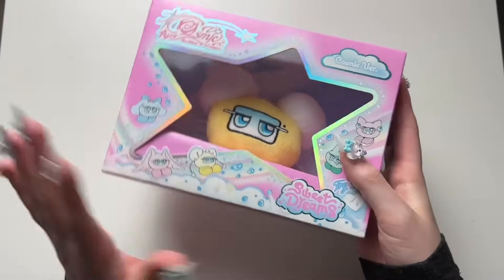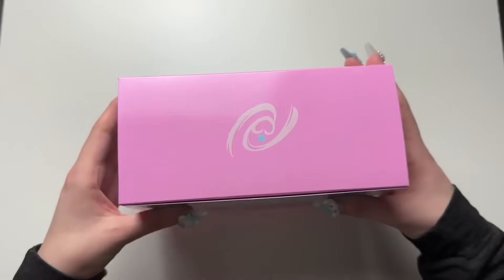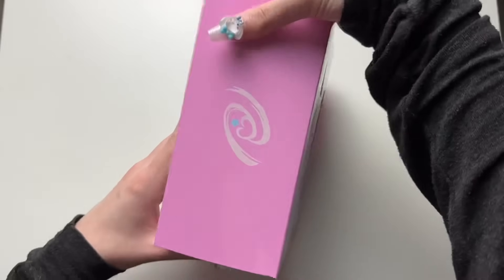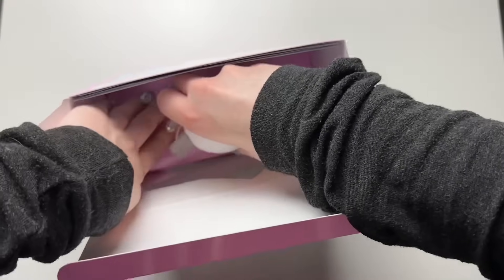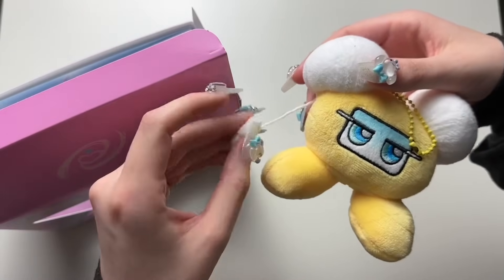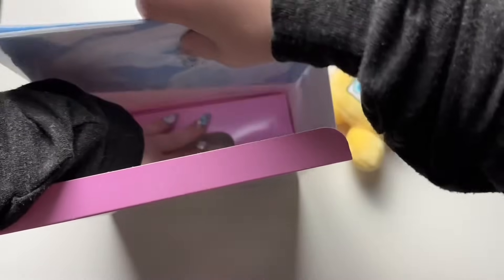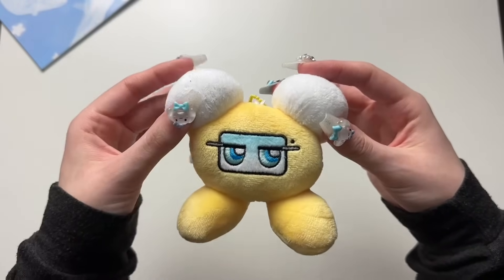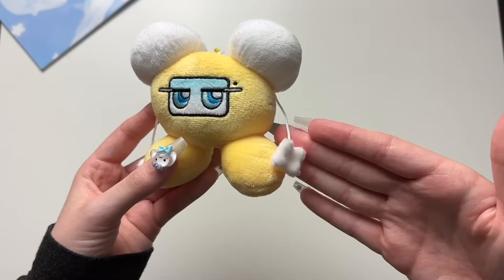Next let's open up Seulgi's — hers is yellow, obviously. I think we all know their colors by now. The outer box seems to be all the same. I like that hers has little — I don't know what to call them — little dangly earrings, sure. These are big poofy ears and these are the earrings — I love it.